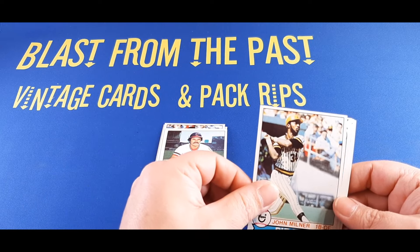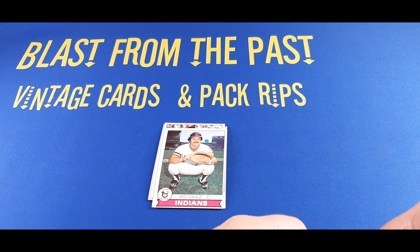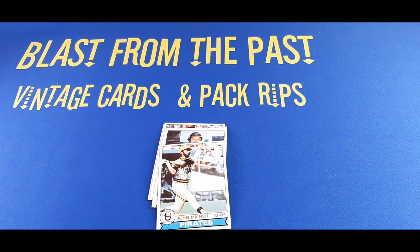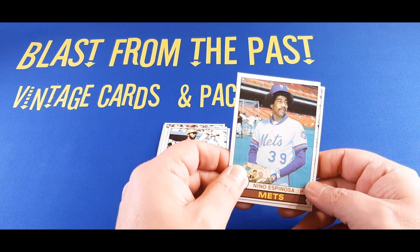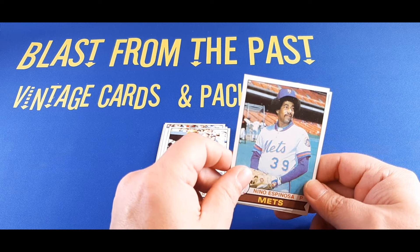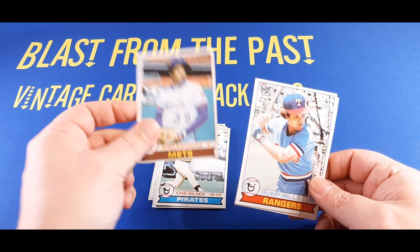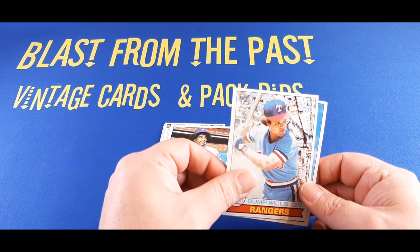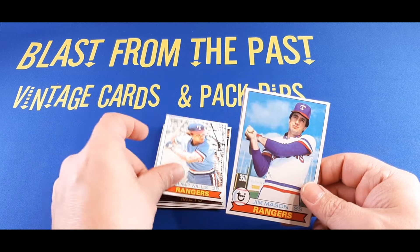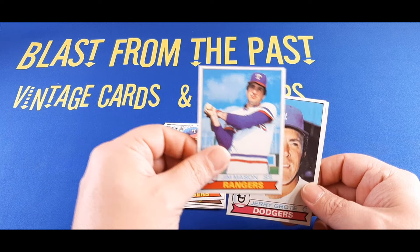Bo Diaz with the Cleveland Indians follows him. Then John Milner, first baseman and outfielder for the Pirates — also played for the Mets for a spell. Next one's coming up out of order, so I'll turn those around. Nino Espinoza is our next player, pitcher with the Mets — very bushy head of hair there. And after Nino we have Bump Wills, second baseman with the Rangers. Then Jim Mason, shortstop with the Rangers.